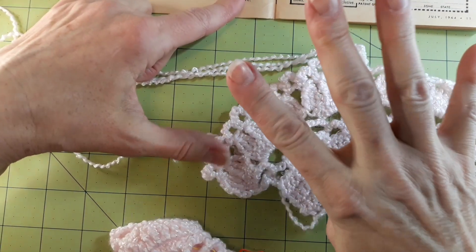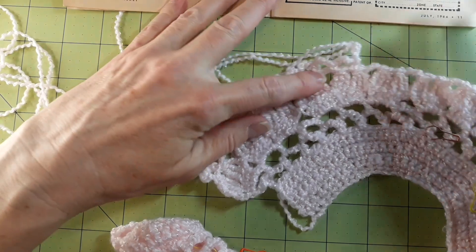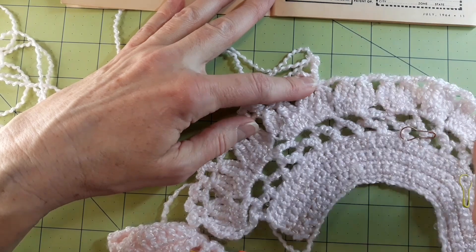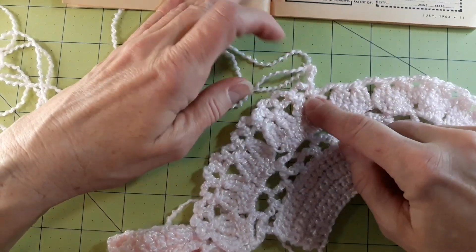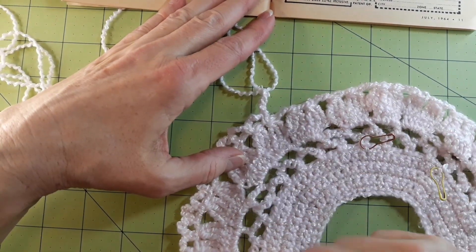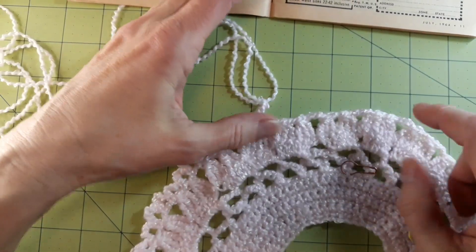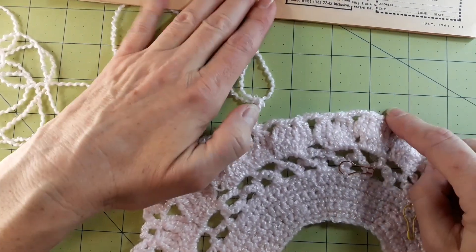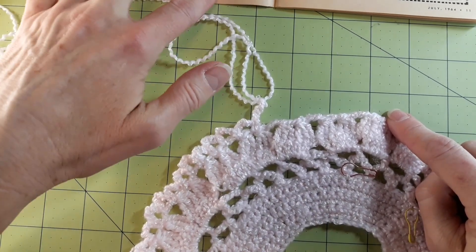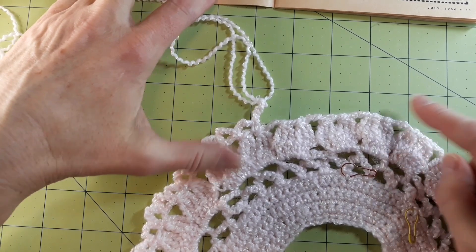I've already done it once, so I'm repeating it four more times. Then chain five and skip seven twin clusters. I think what's going on here is that we're starting the space for the sleeve — I finally figured that out. This is the front, obviously the opening, and this is the back over here. I think what this is doing is creating space for the sleeve, but this is the part I don't quite understand. Chain five, skip seven twin clusters.